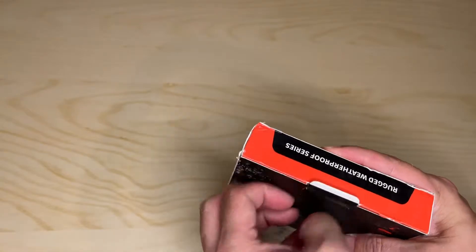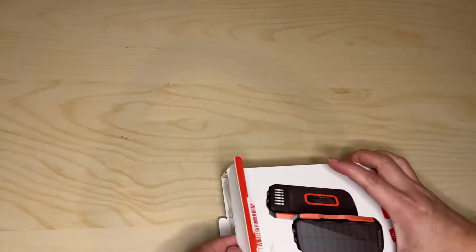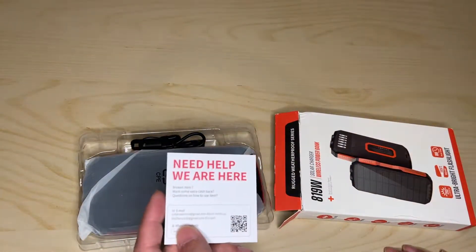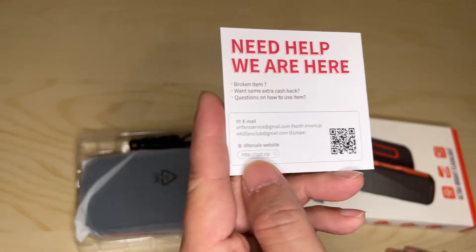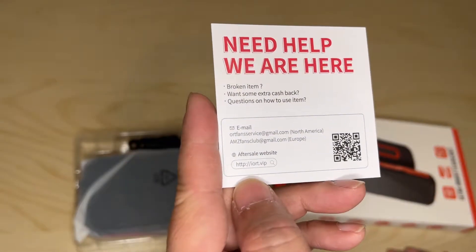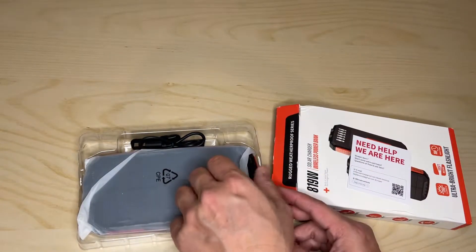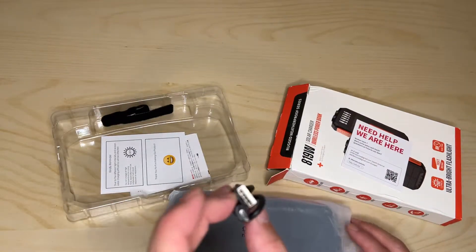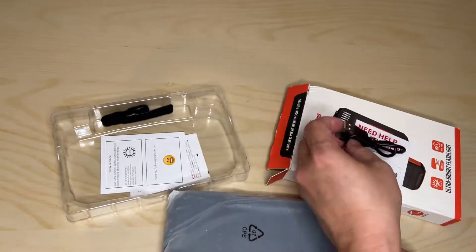All right, let's get this unboxed. Here's the service card and the QR code. It comes with a micro USB cable, but you can also charge this with a USB-C, which is awesome.